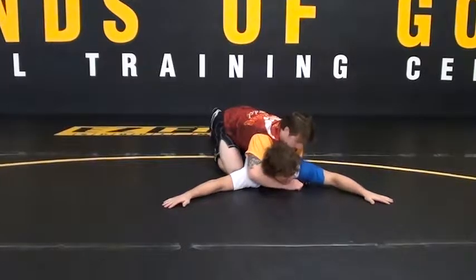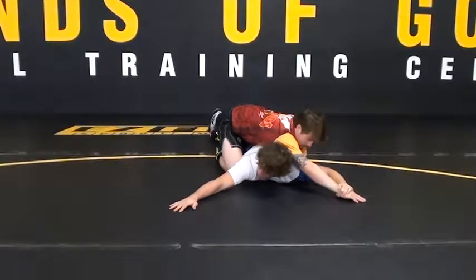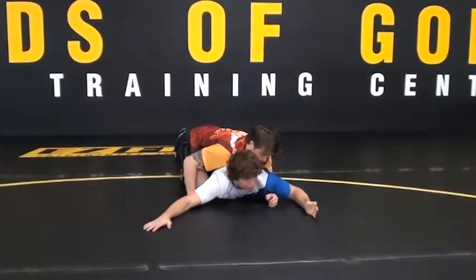So obviously keep fighting. Hands come out, he comes again — grab the wrist, put it over your head, wait for the second time, readjust. That's one thing, pretty simple.